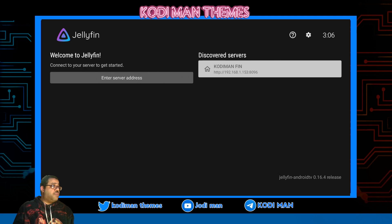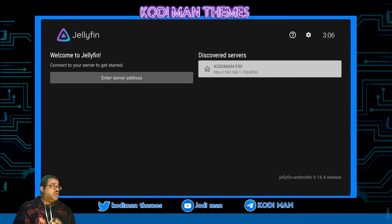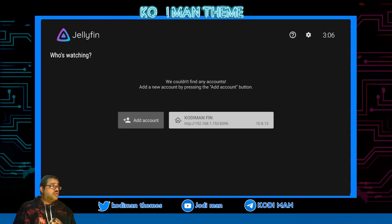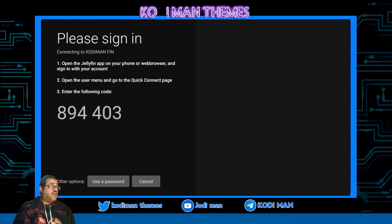As you can see, here's my server over here. Remember, no VPNs, you guys, because that will block it. So you can either enter your server address or you can click on your server. You click on your server and as you can see the server is right here. So you want to go over here to where it says 'Add Account' and click 'Add Account.' It's going to give you a set of numbers, and you want to put these numbers inside of your Jellyfin server — which is Quick Connect inside the Jellyfin server.